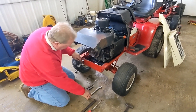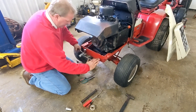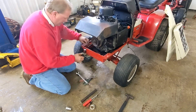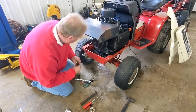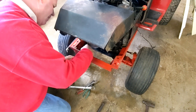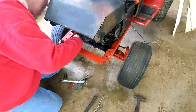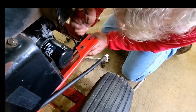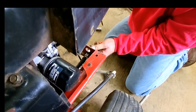9/16ths... trying different sizes to get the fitting right. And it's in there.